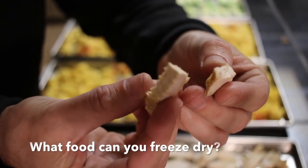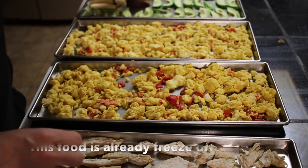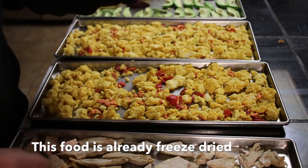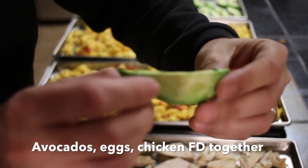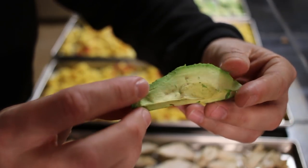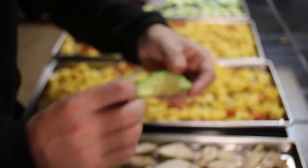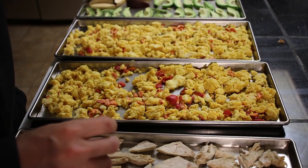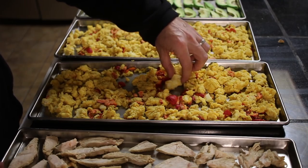So what types of food can you add to the machine? The short answer is really anything you want. About the only thing you're not going to be able to freeze dry is a stick of butter, but otherwise if you can think of it, you can freeze dry it. You can freeze dry just about anything including fully cooked meals, not just separate ingredients like apples or carrots. The food comes out looking nearly identical and tastes amazing once you rehydrate it.